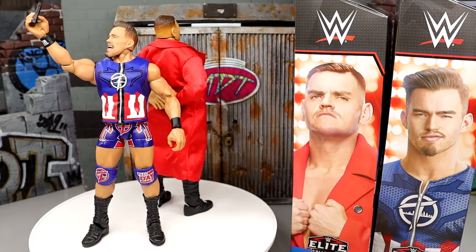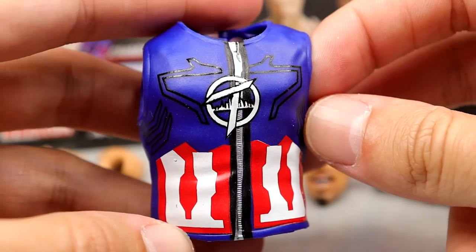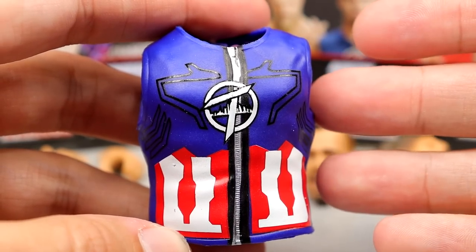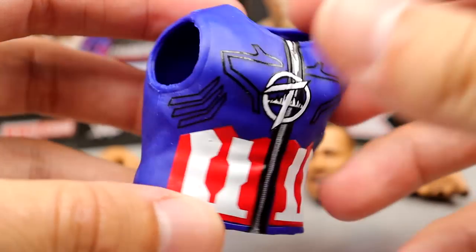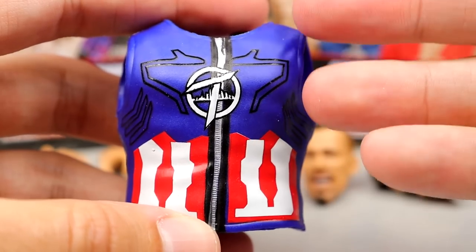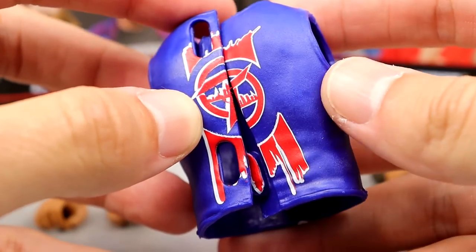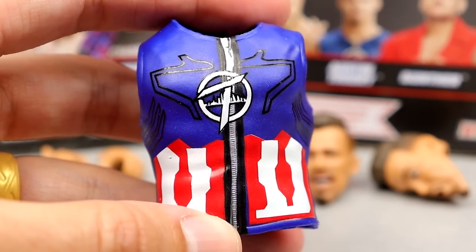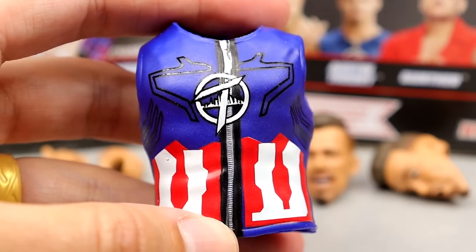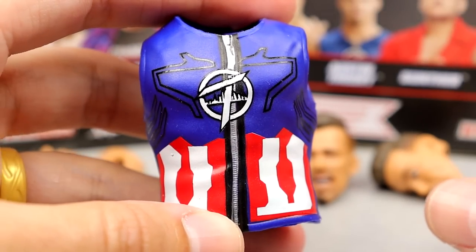Getting into Theory's accessories, first we have the Captain America-style entrance vest. I heard from Austin Theory himself that it was Captain America inspired. It's a solid vest — looks kind of like a Seth Rollins vest repainted, with stripes, zipper, and logo. You can't clasp it in the back, which we've seen before. I wish we could get a cloth version, maybe a mixture of cloth and hard goods like the Jeff Hardy two-pack.